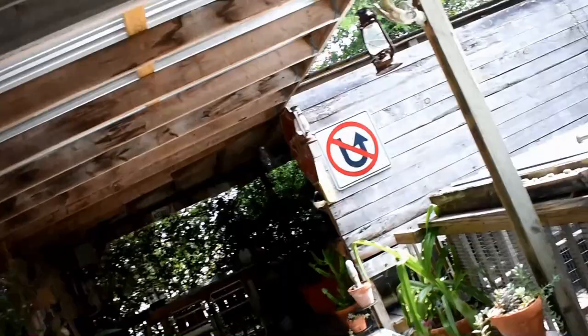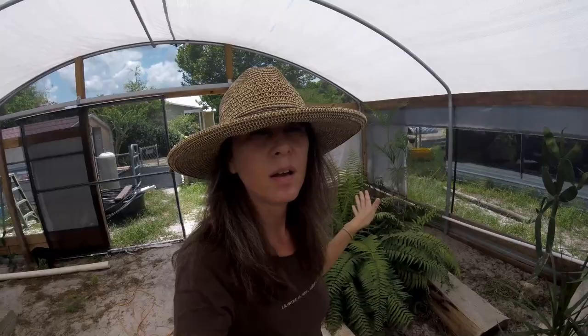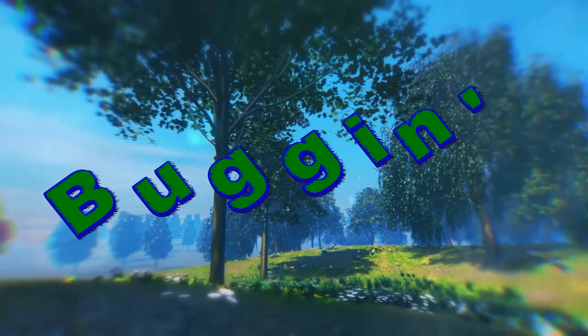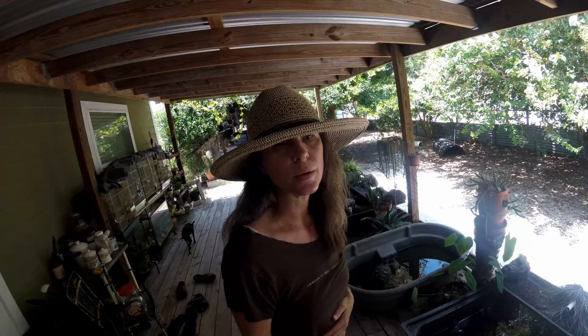We noticed in the box turtle enclosure there are these white flies or gnats. We don't spray pesticides. Welcome to Crazy Critters Inc. Today we're going to talk about white flies and what we do to get rid of the problem. We're not going to spray pesticides around the turtles and tortoises, so we use organic ingredients.